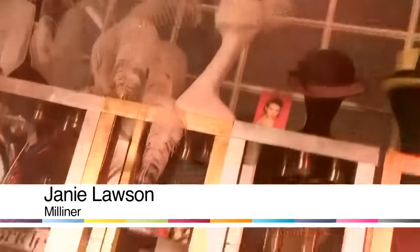Hi, I'm Janie Lawson and I'm a milliner. I run the Glam Hatters Tea Parties. Today I'm going to be showing you how to make hair accessories.